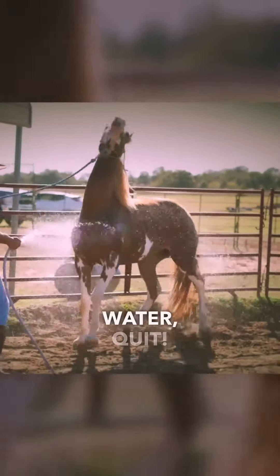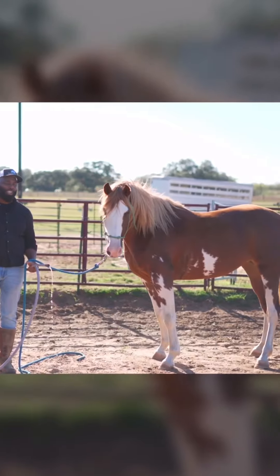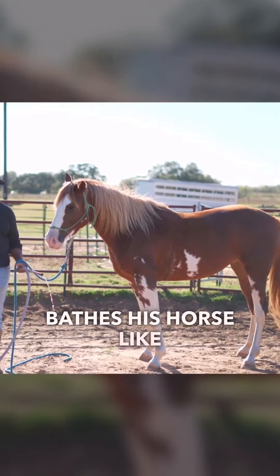Quit! Don't you run away from that water. Quit! Stand still! Whoa! If you've been around horses, you've probably seen the guy who bathes his horse like that.